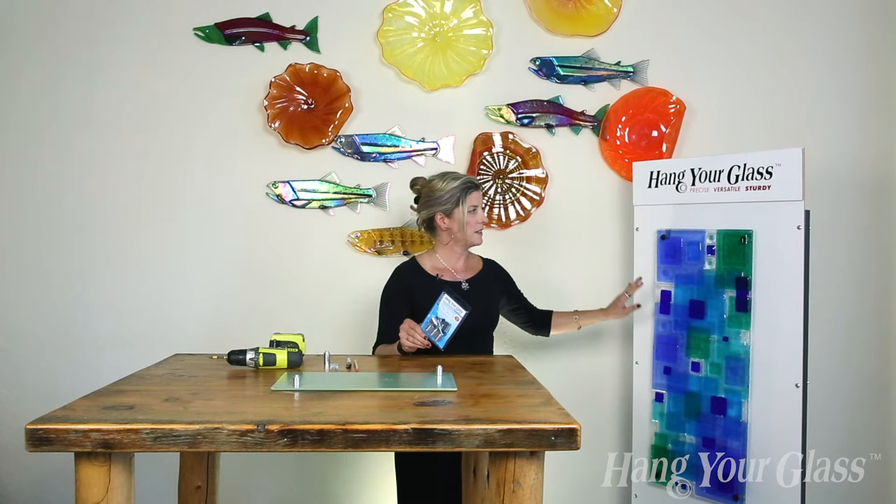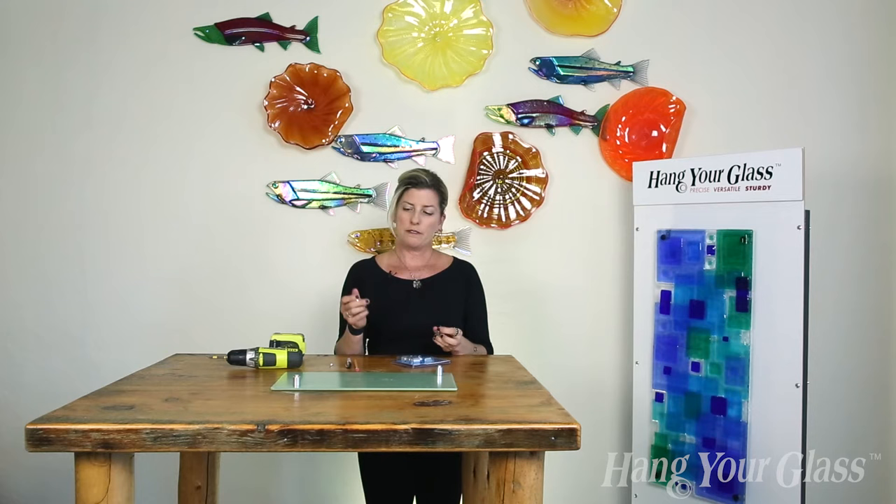Hi, this is Poppy from Hang Your Glass, and now we're going to go over the round standoffs. The round standoffs were designed for flat glass or panels like this. Typically, we're putting four standoffs on each panel to have an equal float off the wall.